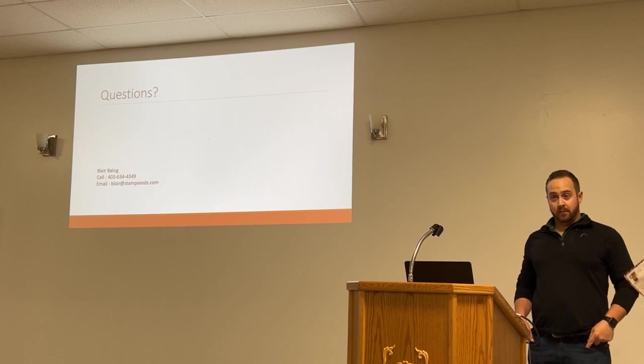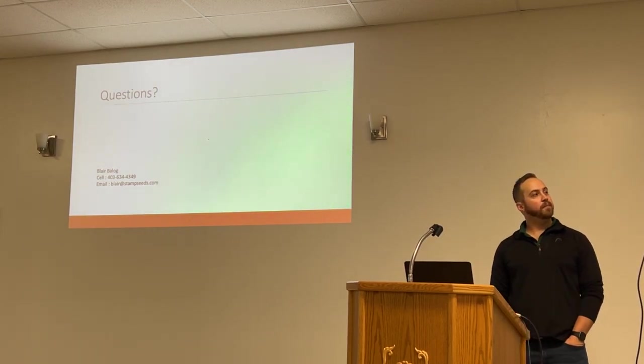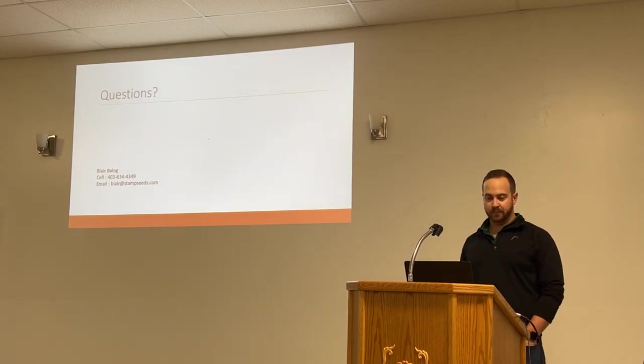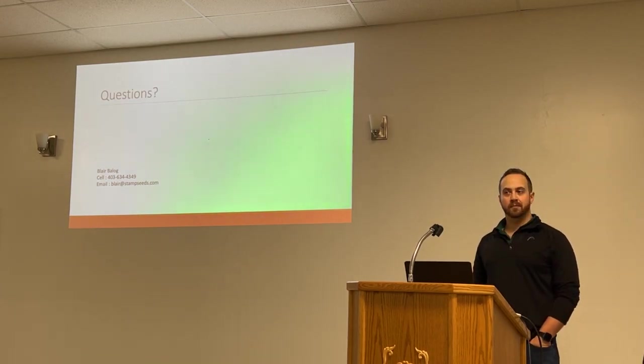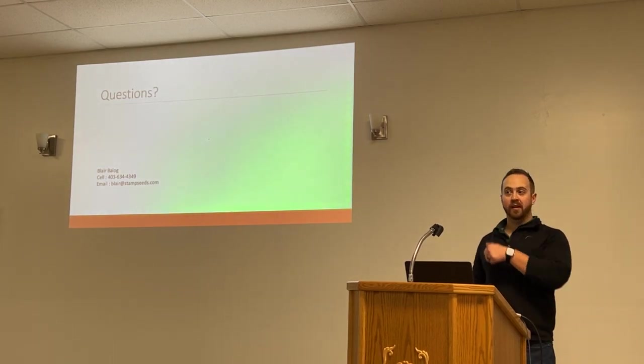In our demo plot, the nitrogen was spread in the springtime — or maybe even the fall, I'd have to think on it. I think it was the spring it got spread on, and that sorghum would have had it applied a few weeks later. So the fertility on that plot would be similar to what we do on our rye, winter wheat, and triticale fields — probably on the higher end of what most people would be doing.